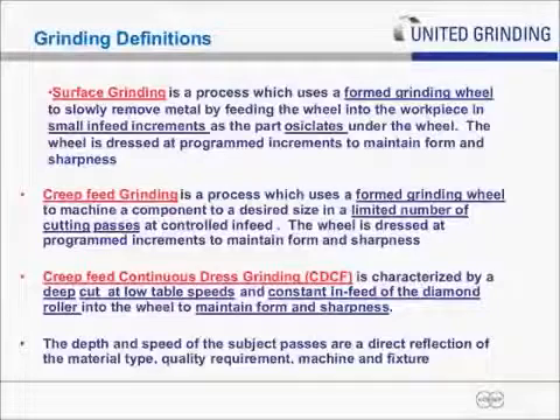And then comes creep-feed continuous dress, which is characterized by a deep cut at a low speed, typically taking full form shape or close to it, done at a constant infeed of the diamond roll. You have a diamond roll mounted over the wheel that's constantly feeding via a CNC-controlled axis into the wheel, maintaining the form and maintaining the sharpness. Each of these processes is highly dependent on the material type, quality, finish, and form shapes.